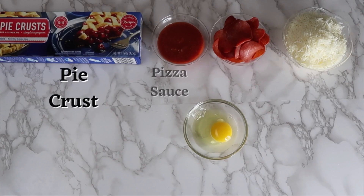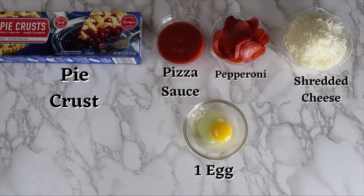For this recipe you will need pie crust, pizza sauce, pepperoni, shredded cheese, and 1 egg.